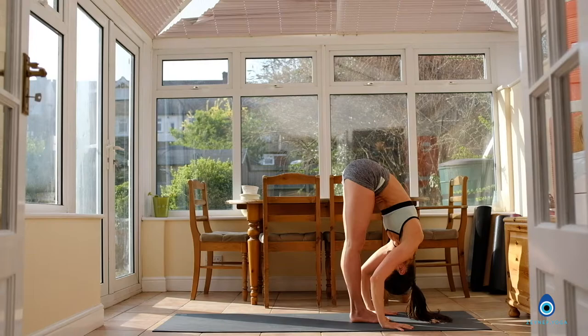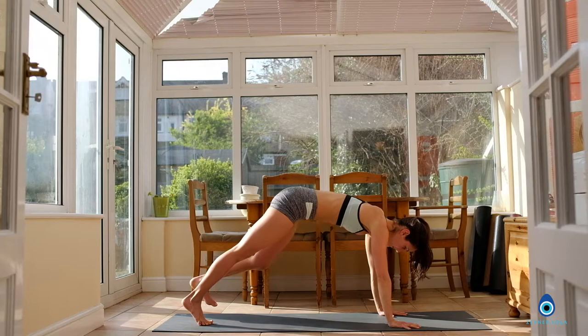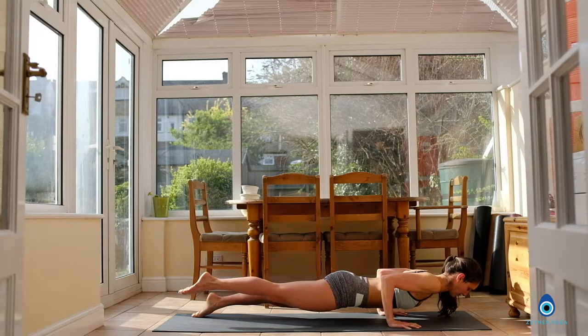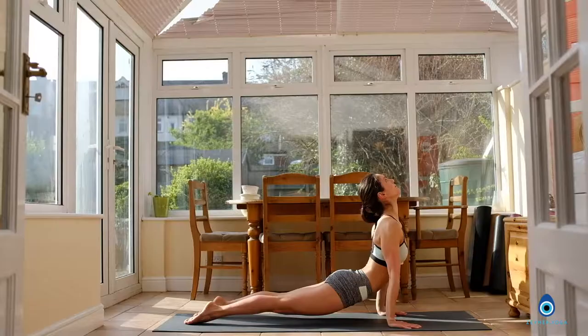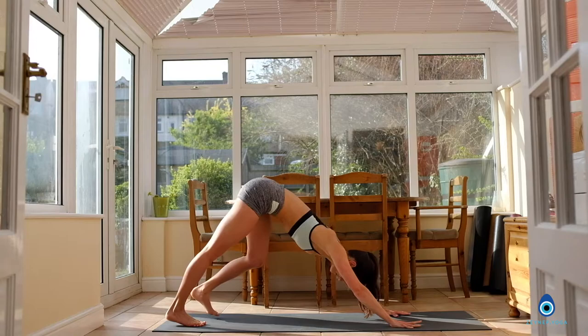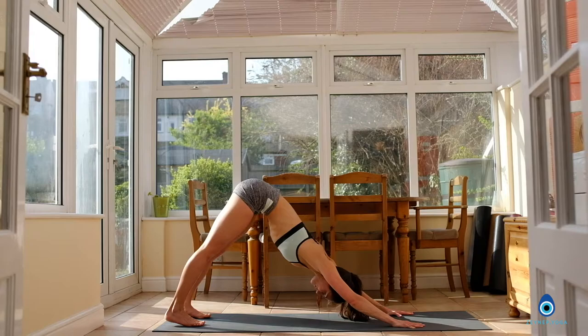Inhale, lift halfway, flat back. Exhale, both hands back down. Step the right foot back, step the left foot back into your plank. Strong core, shoulders over the wrists. Chaturanga Dandasana or all the way down on your belly. Inhale into your cobra or up dog, lift the chest. Use the exhalation to come back to your downward facing dog. Holding your downward facing dog — press the hands towards the floor. Exhale, keep the hips lifted. Deep breath in, exhale.